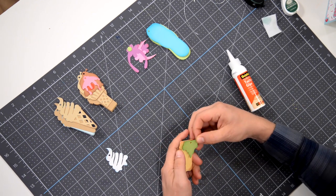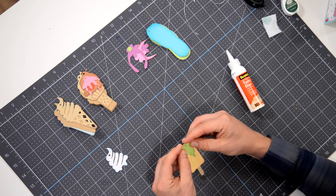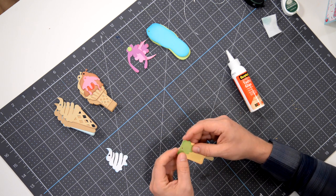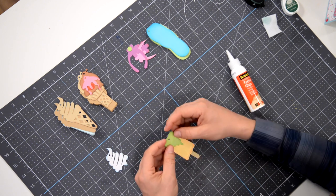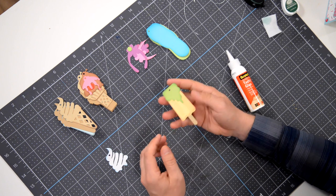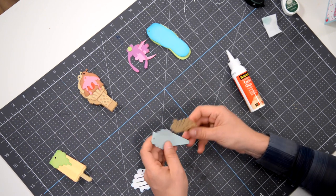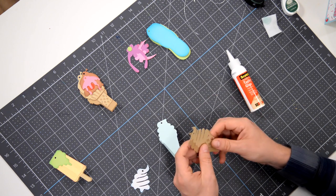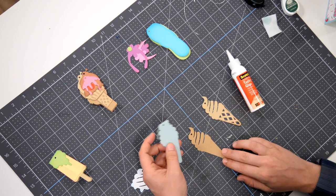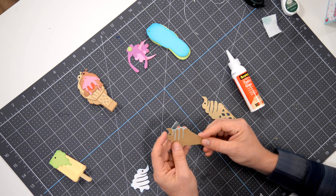So I'm just going to pop that right into place. Essentially, I'm just lining it up with the little hole at the top, and then there's a little cutout section here that you want to make sure that you get lined up. And that's one — very simple. Look how cute that is. And then this one here, I've got the base, I've already pre-folded it, and we're going to take this and glue it flat to this piece, like so.